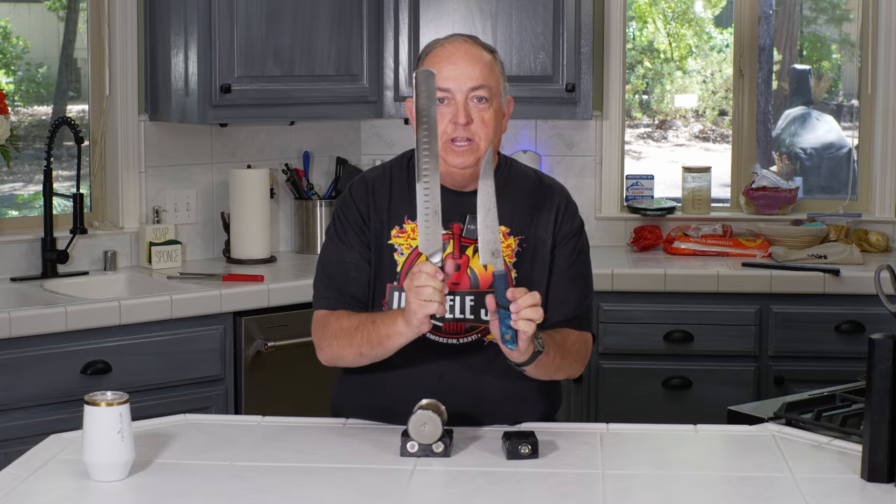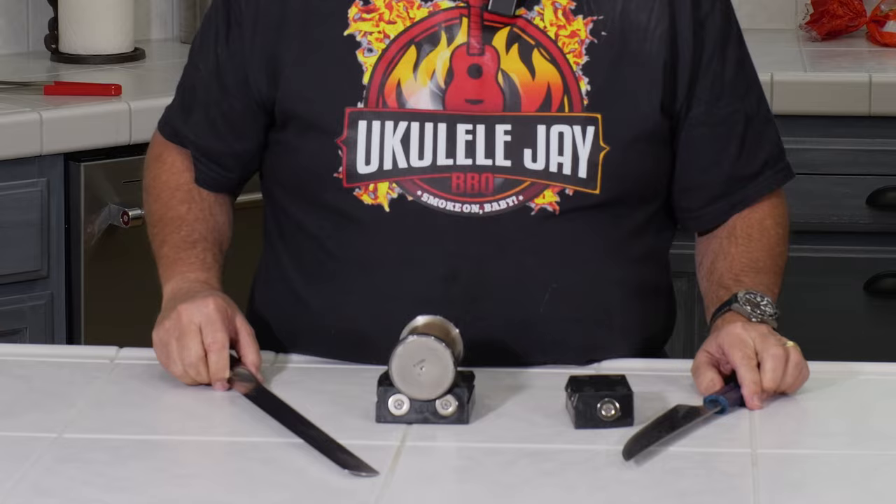A lot of people have asked me how do you sharpen a very long knife using the Hone Rolling Knife Sharpener, and I'm going to show you how to do it right now.